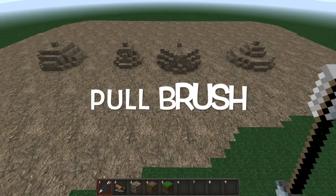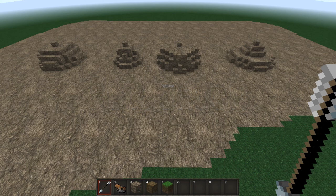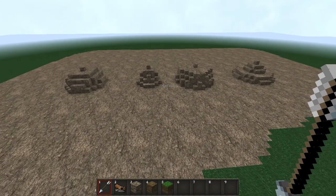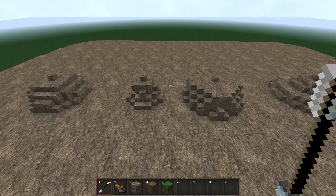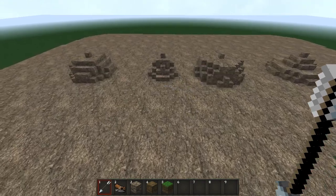Starting off with the pull brush. The first thing to note about the pull brush is that it's not undoable, which can mean that using it in the wrong way could potentially lead to difficult to handle mistakes. The reason I'm going to spend so much time talking about this particular brush is because there are so many ways which you can affect the outcome of the brush.